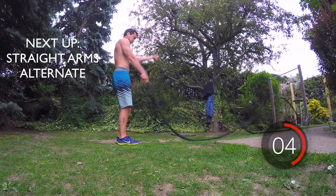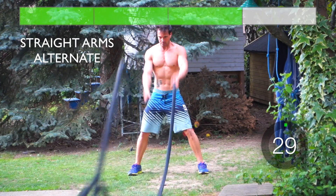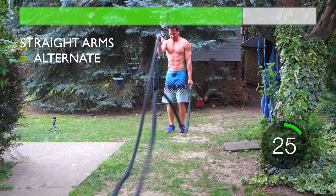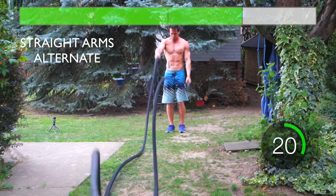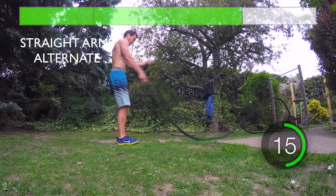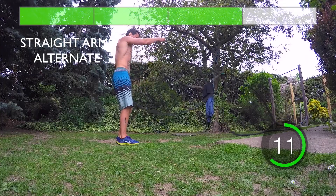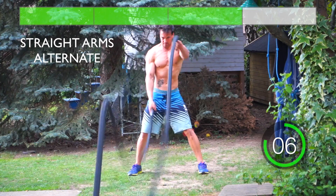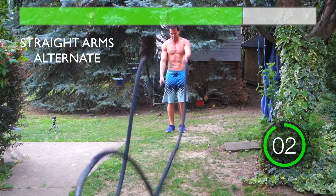Begin exercise in 3, 2, 1, go! Come on, don't give up, you're halfway there! 3, 2, 1...